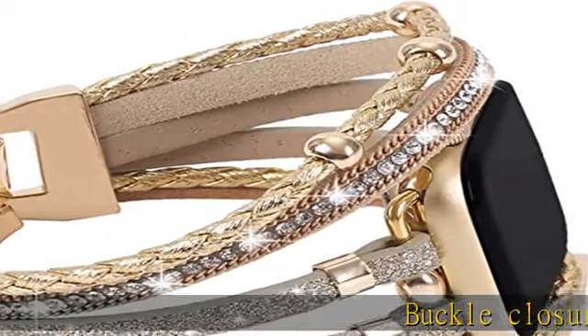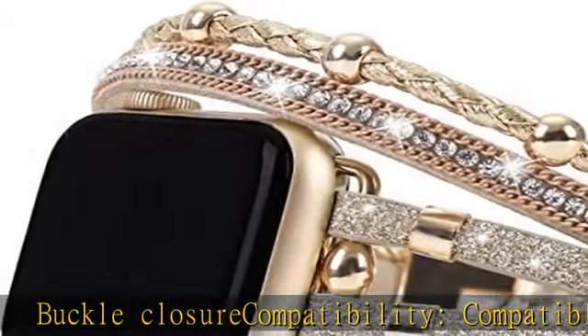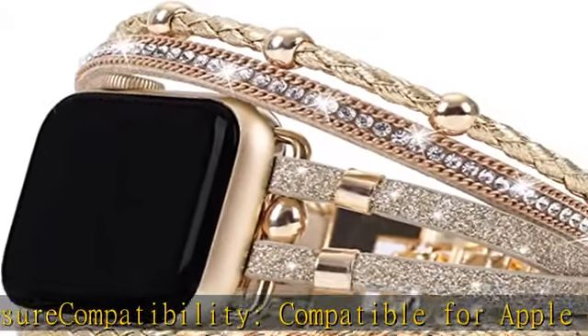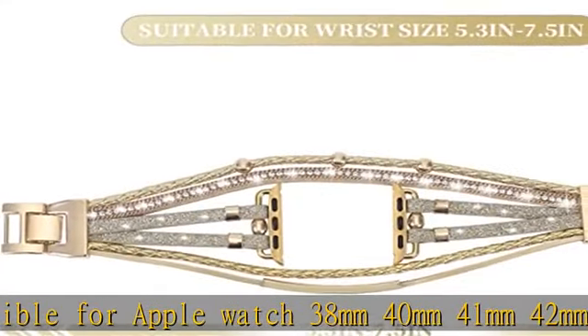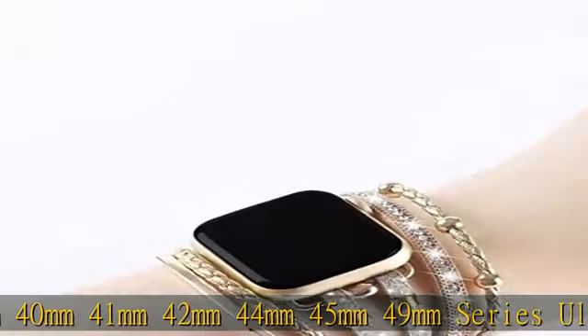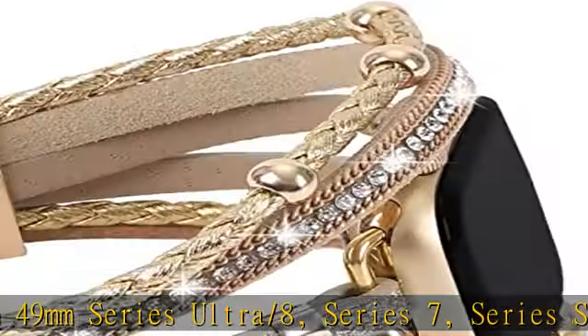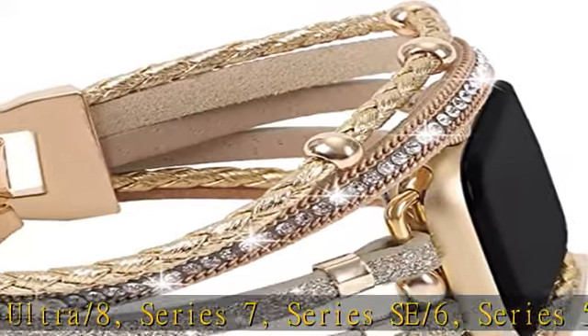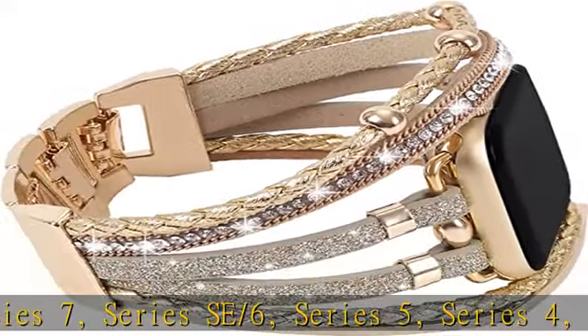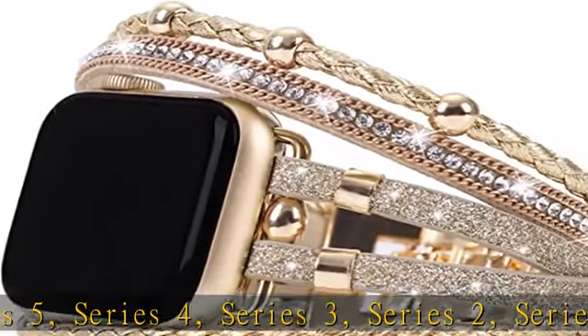Buckle closure compatibility: compatible for Apple Watch 38mm, 40mm, 41mm, 42mm, 44mm, 45mm, 49mm — Series Ultra/8, Series 7, Series SE/6, Series 5, Series 4, Series 3, Series 2, Series 1. Choose the size you need. Easy to resize, suitable for 5.3 to 7.5 inch wrists.